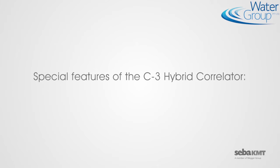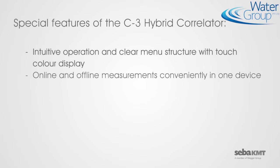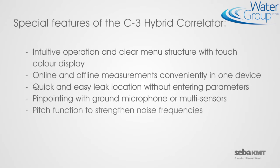Special features of the C3 Hybrid Correlator: intuitive operation and clear menu structure with touch-color display; online and offline measurements conveniently in one device; quick and easy leak location without entering parameters; pinpointing with ground microphone or multi-sensors; pitch function to strengthen noise frequencies; save and manage GPS positions.